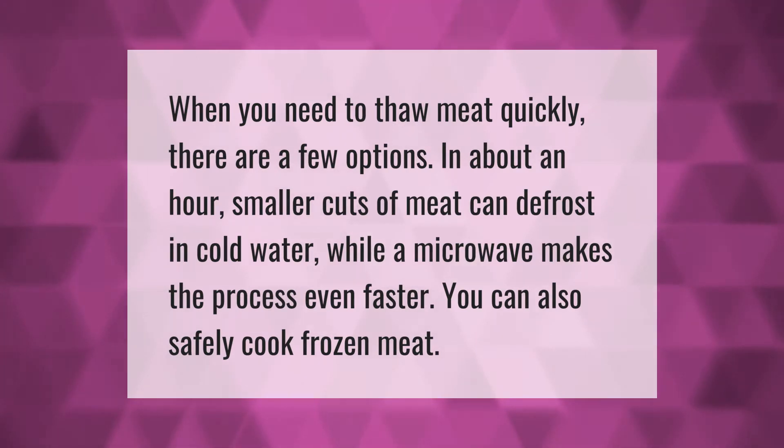When you need to thaw meat quickly, there are a few options. In about an hour, smaller cuts of meat can defrost in cold water, while a microwave makes the process even faster. You can also safely cook frozen meat directly.